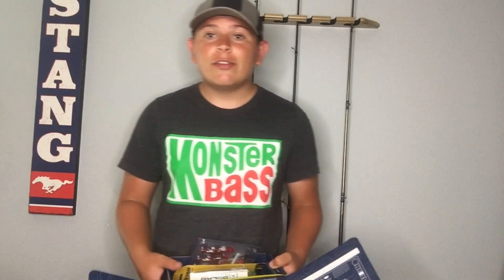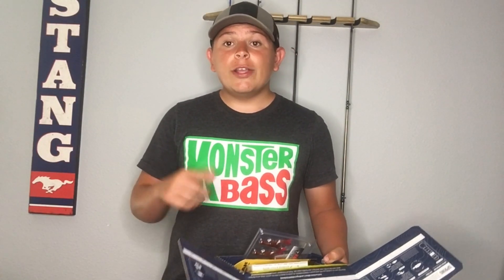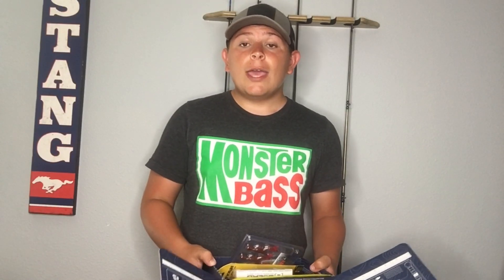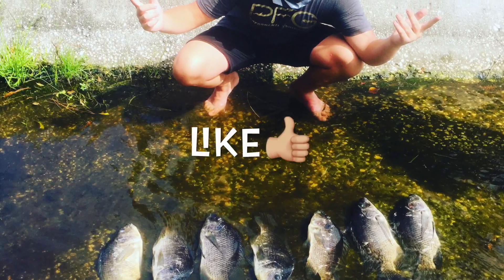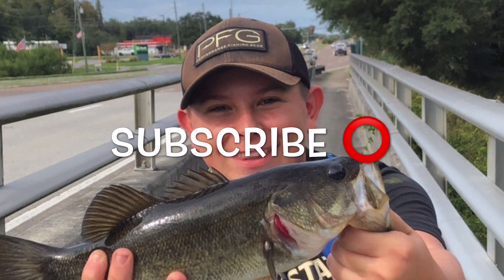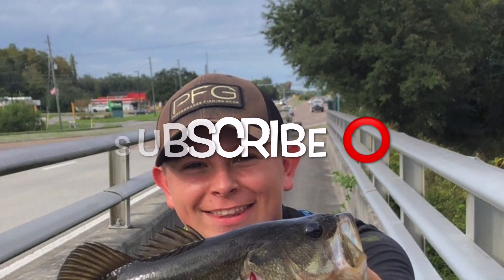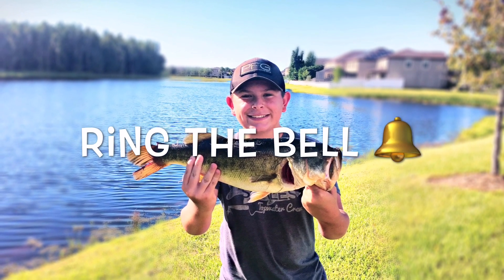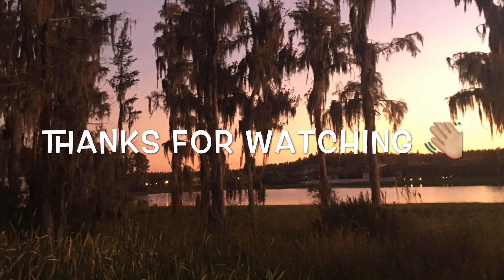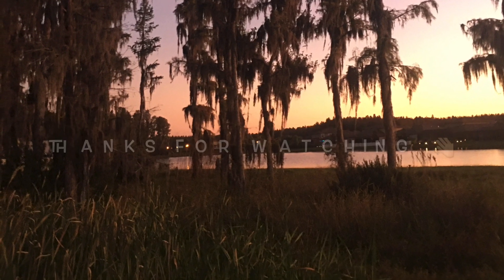That is it for the Monster Bass box. If you guys want to go order one, message me on Instagram at RockyTop underscore fishing, or just comment down below and I will shoot you guys a link — I'll put a link in the description as well. Thank you all for watching this video. Make sure to subscribe and like if you're new. See you all next time — let's go!